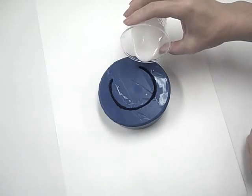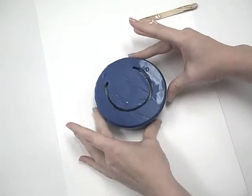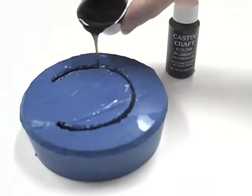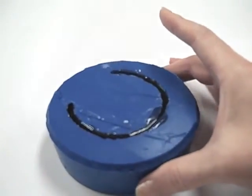I colored a small batch of EasyCast with white pigment and poured it halfway into my bangle mold, letting that cure overnight. The second day, I made a second batch of black colored resin and poured that into the mold as well, allowing that to settle and cure overnight too.